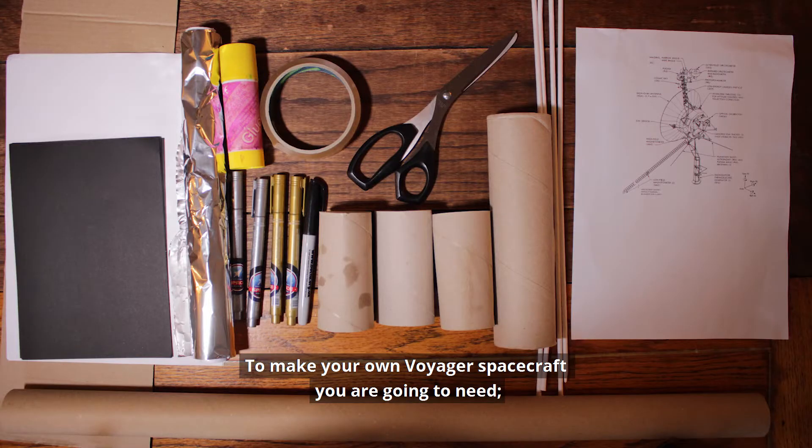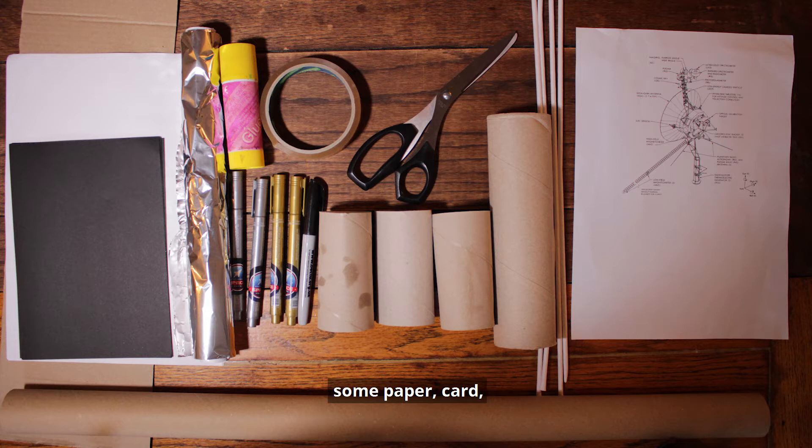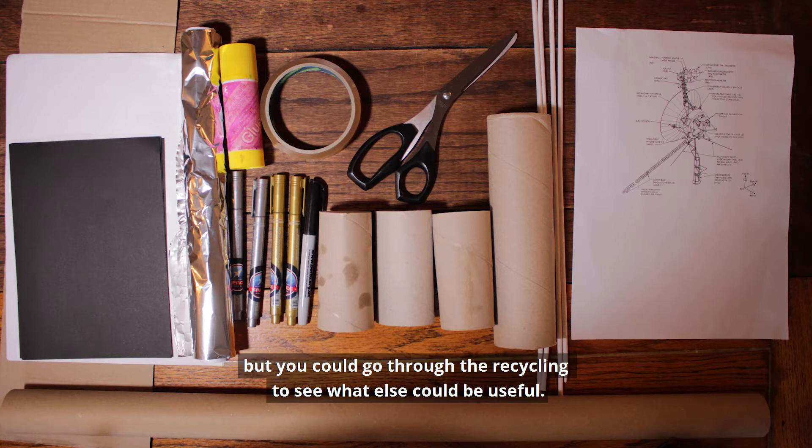To make your own Voyager spacecraft you're going to need some paper, card, toilet roll tubes, straws, foil, shiny paper, glue, sellotape, scissors and some pens. This is just what I used, but you can go through the recycling to see what else could be useful.